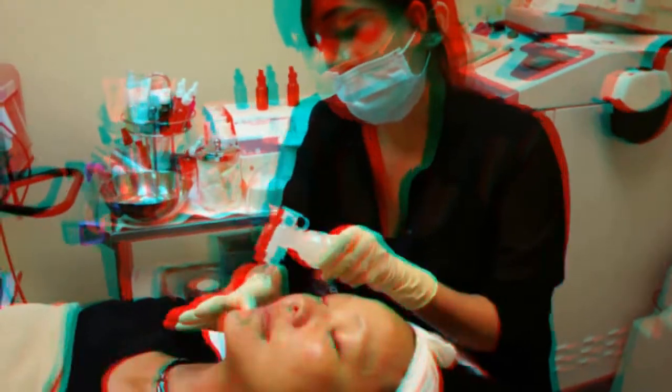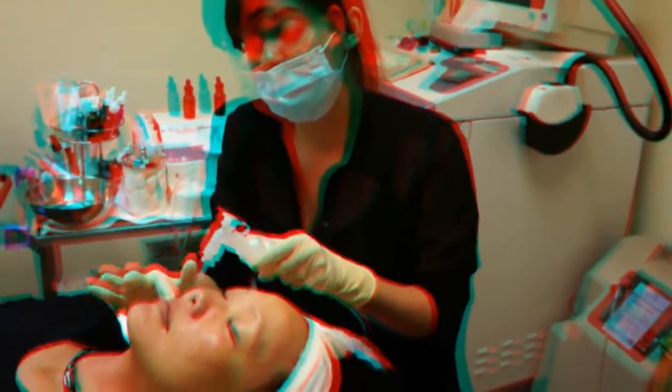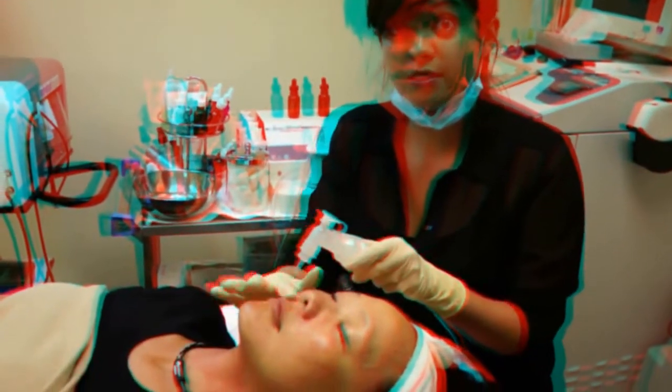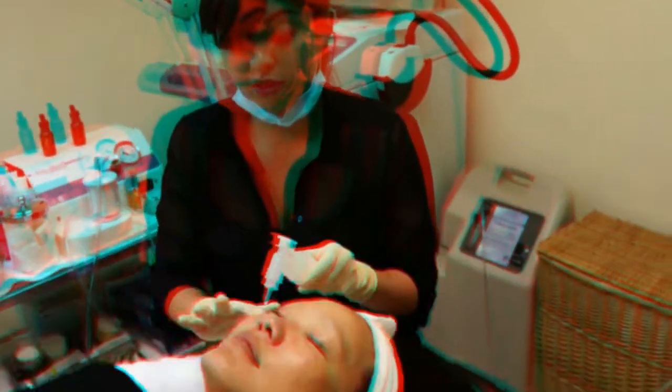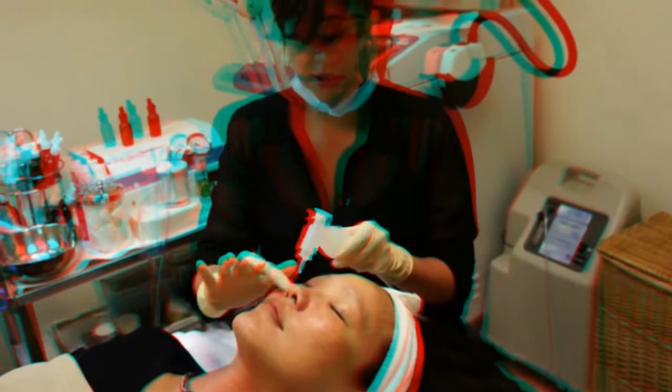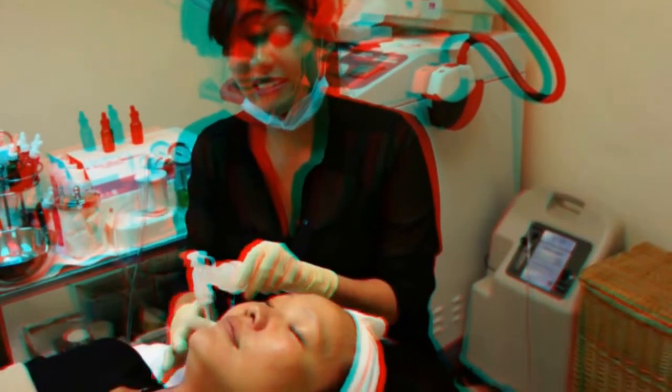So why is placenta so good for the skin? The placenta is where we find most of the nutrients. This product, the SCPI Gold Serum, is actually from New Zealand, which has some of the best air quality in the world. They have sheep raised organically, and when the sheep give birth, scientists take the placenta into the lab, spin it down into pure stem cell form, and infuse it into the serum. It's proven to give the greatest results — it's very anti-aging and makes the skin look super glowy and beautiful.